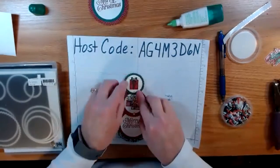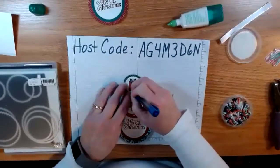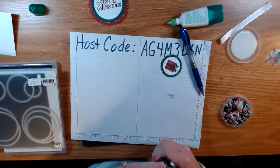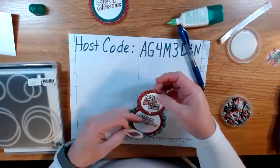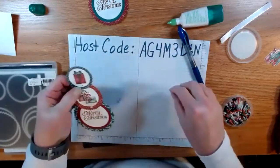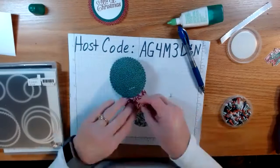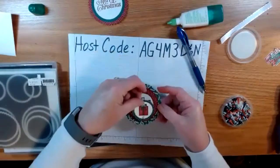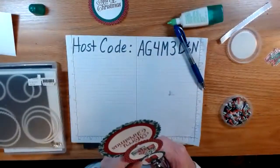Line it up — looks like I put my presents a little higher this time, so my circle is actually in the designer series paper. This designer series paper is from the Curvy Bundle you can get this month — it has the Christmas Curvy, the Quite Curvy designer series paper, the dies, and I think some ribbon too. So there are your three circles, and see — it swivels just like that! But we want to give them a little pull tab at the top, so we'll punch one more hole in the middle.